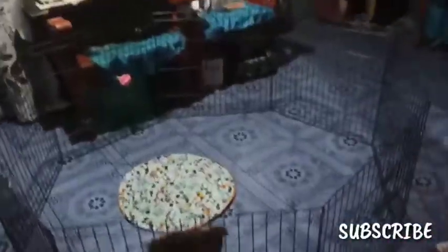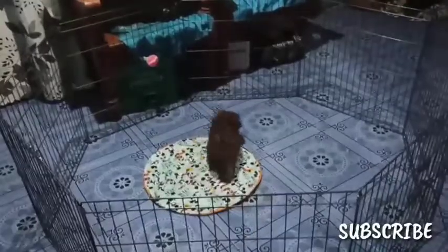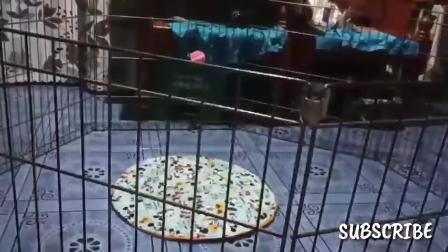So ganyan yung itsura nya para makapaglaro. Tapos ang maganda nito guys, meron din syang pintuan so pwede nyo syang buksan — parang kulungan lang din. Ang pagkakaiba nya, wala lang syang floor, so tiles yung talagang ating upuntahan, ang lalapagan.